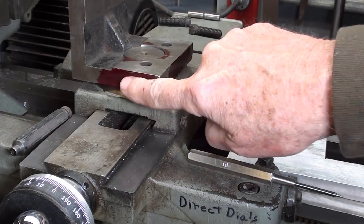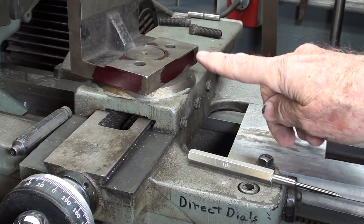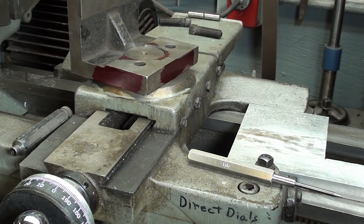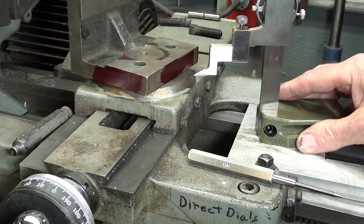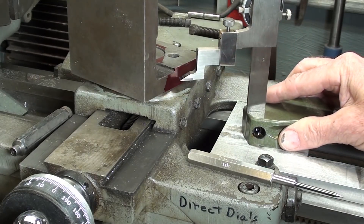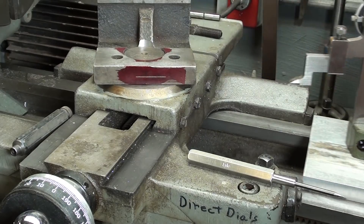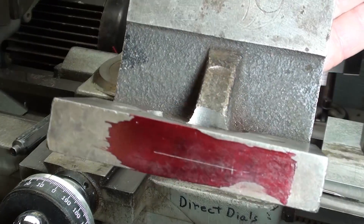I applied some layout dye to three sides. I really don't know where I want to drill the holes yet, so I'm just laying out the height right now. This could be done with a surface gauge also — you don't need a height gauge. I favor the height gauge, but I'm not really taking a measurement, I'm transferring. I believe that locates the correct height.